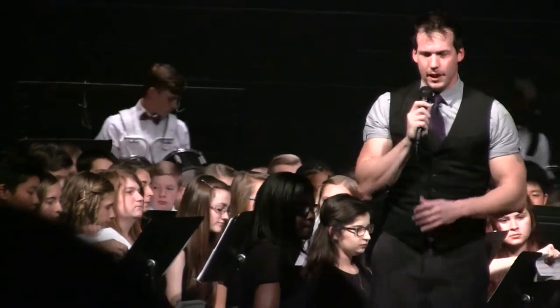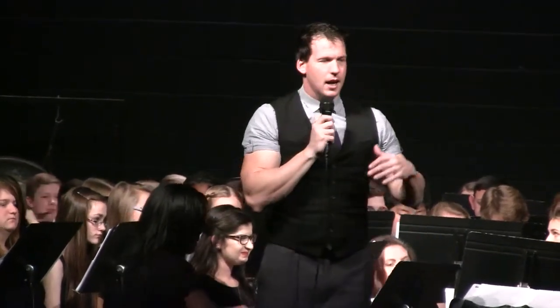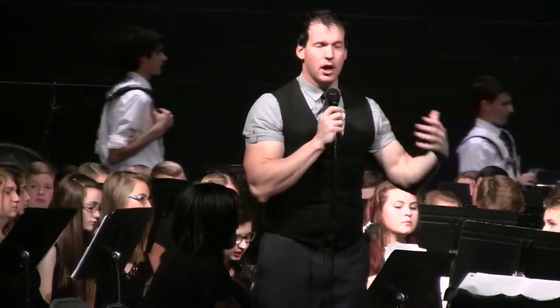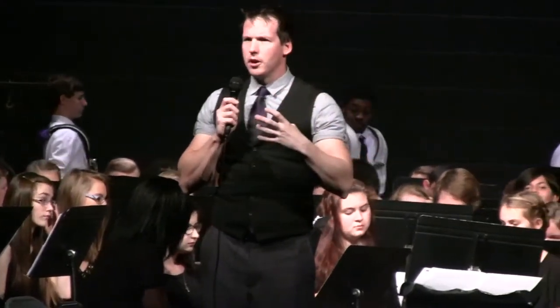It's arranged by Irving Berlin. A couple of notes about God Bless America and about this particular arrangement: this was done back in 1938. The modern wind band sound that you're accustomed to hearing from our band and from several other bands has a very dark sound to it.